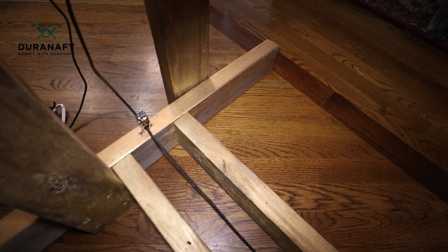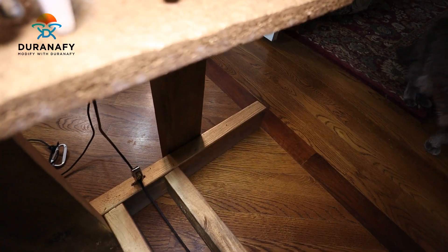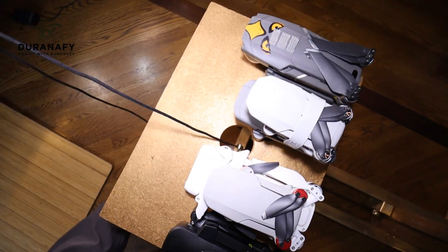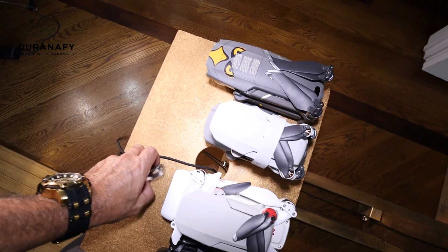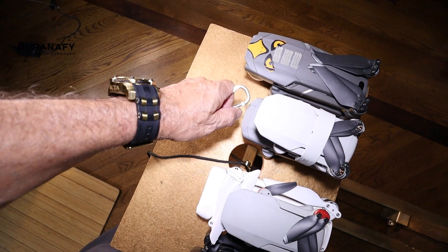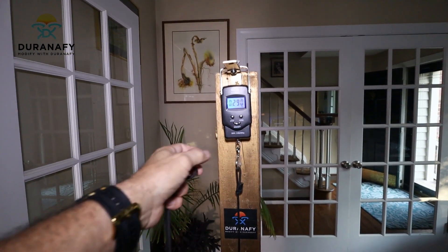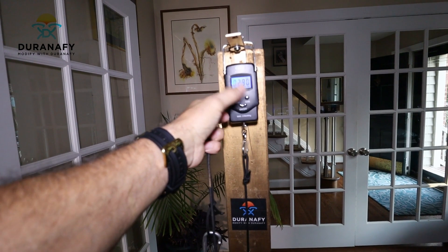The paracord runs down to this pulley at the bottom that turns it 90 degrees, then goes to the front of the base, turns another 90 degrees, comes through this hole right here, and at the end of the paracord I have a hook that gets hooked to each one of the drones. When the drone starts lifting, the weight is measured and locked in, and then we can change the units.